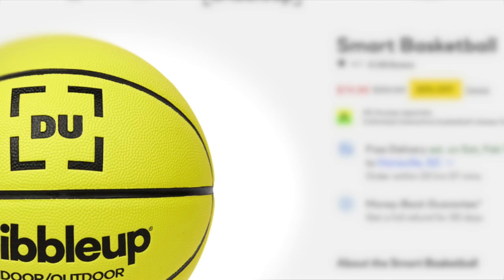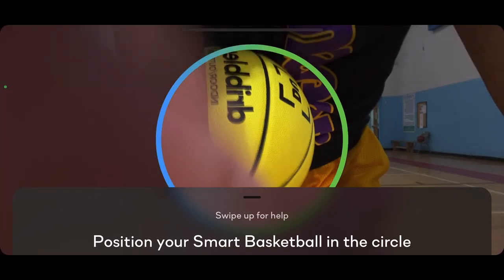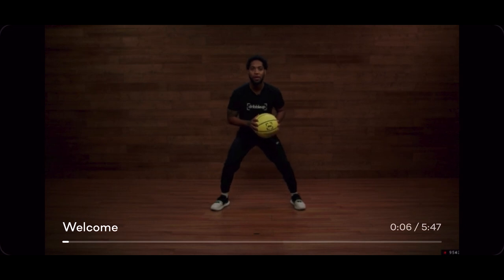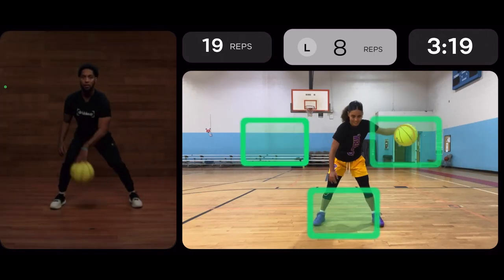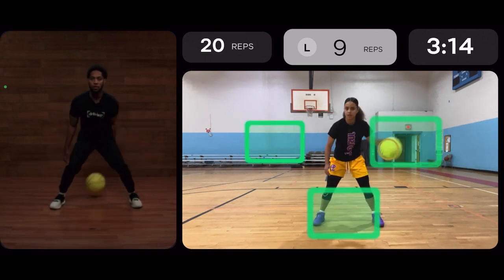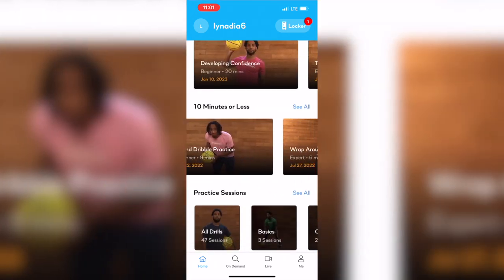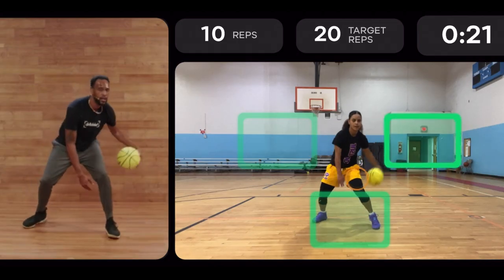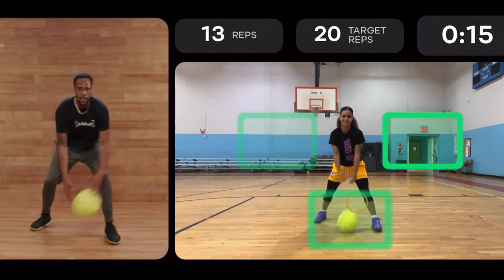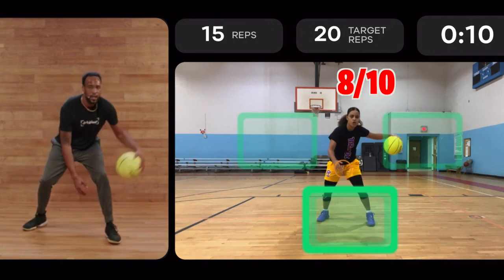This is a Dribble Up Smart Basketball, and you can see the price is pretty high so we're going to see if it's worth it. You also have to pay monthly for the app. In the app there are over 70 different drills you can do from beginner to expert with different coaches — things like a left-hand V to behind-the-back crossover, keeping those eyes up, faking out the defenders. I'd give the Dribble Up Smart Basketball an 8 out of 10. I really do like it, but I wish the price was a little bit cheaper.